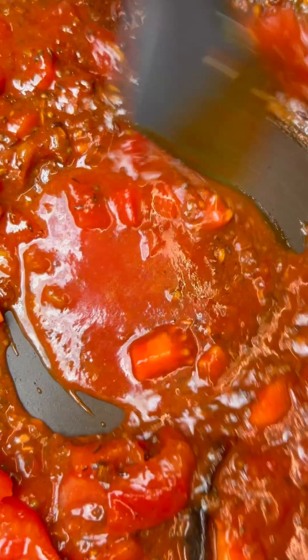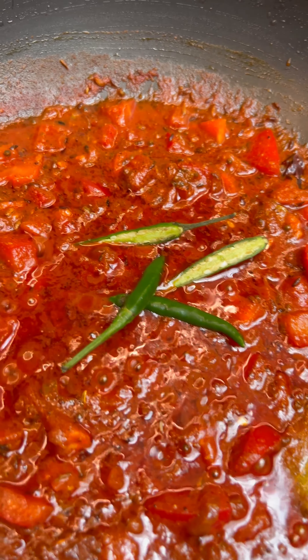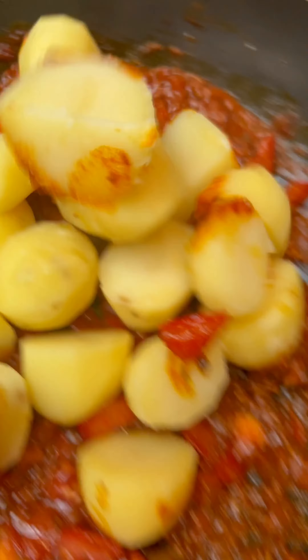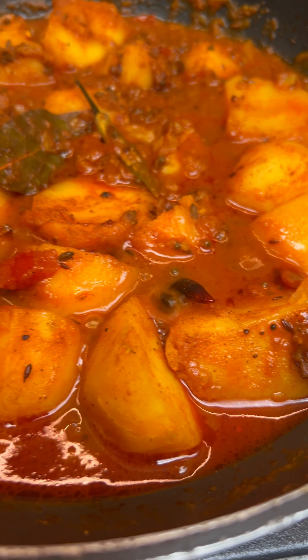Now I like mine extra spicy, so a couple of fresh chillies to infuse their flavour, then add the potatoes which have been parboiled for exactly 6 minutes — you don't want them to overcook. Pop a lid on and gently cook for 25 to 30 minutes or until the potatoes are cooked through. Add a little bit of water if you feel it needs it.